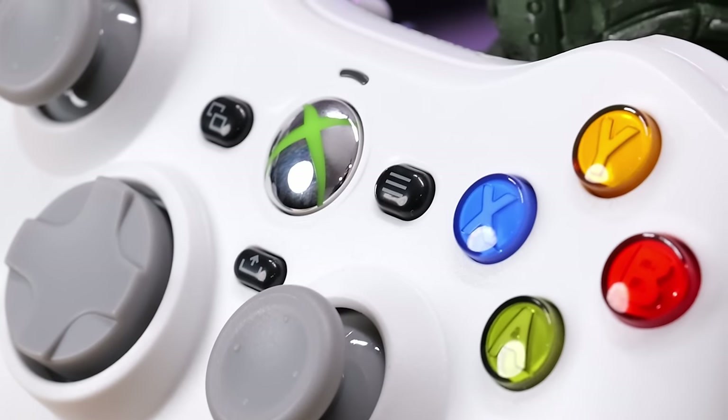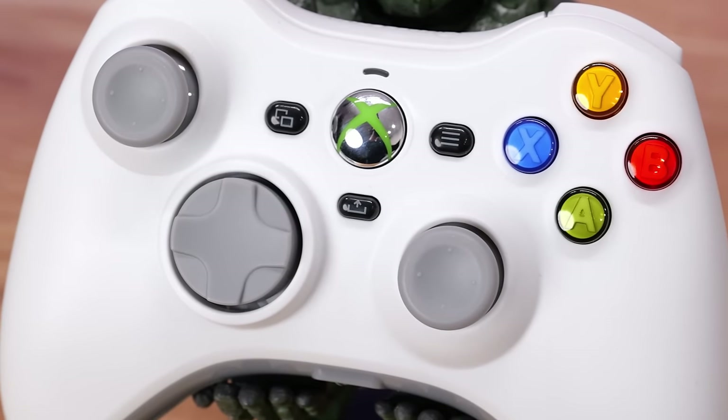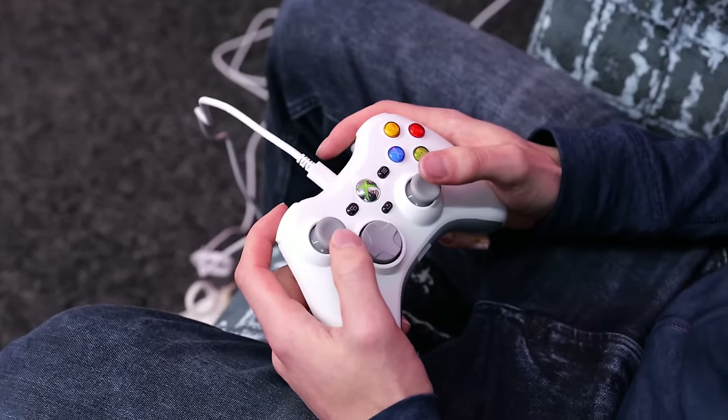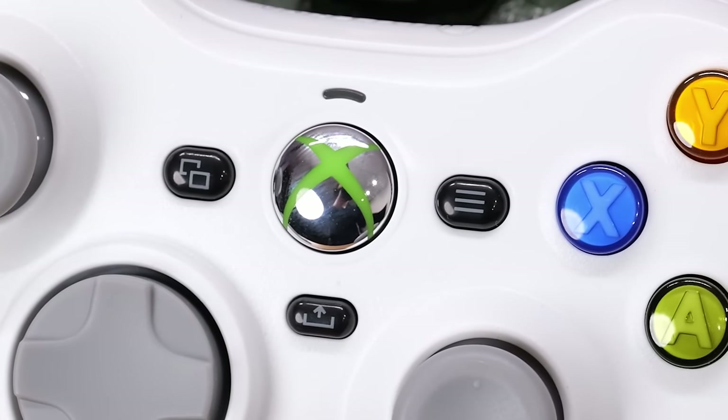I'm a huge fan of the chrome details on the Xbox Home button, and then to keep it on trend with a modern console, you have the newer and more updated buttons that are required for the Xbox Series S and X, such as the new Quick Menu button and also the Share button.